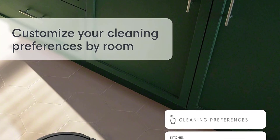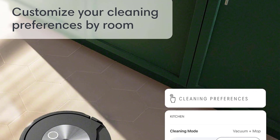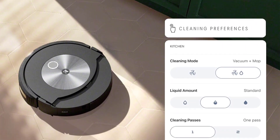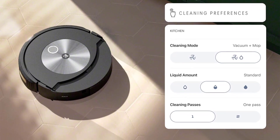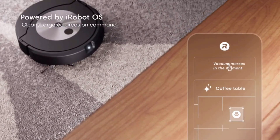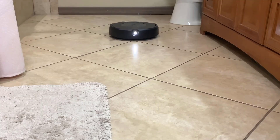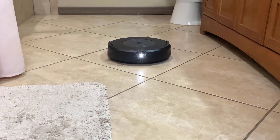Feature 9: Customized Cleaning Preferences. Tailor your cleaning experience — set specific cleaning preferences for each room. Whether it's vacuuming the living room or vacuuming and mopping the kitchen, you're in control. You can even adjust the mop's liquid usage by room. Feature 10: Faster Cleaning Setup. Straight out of the box, your Roomba Robot creates a complete map of your home 7 times faster than previous mapping technology, so you can start cleaning precisely where and when you want after just one run.